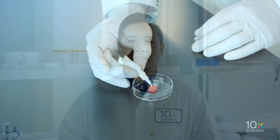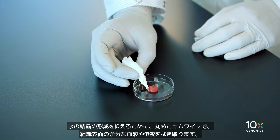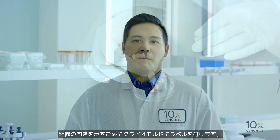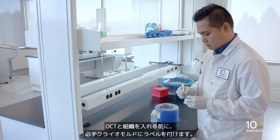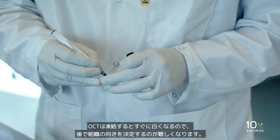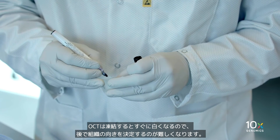Next, we will prepare the fresh tissue. Using a rolled-up laboratory wipe, absorb excess blood or solution from the surface of the tissue to limit ice crystal formation. Label the cryomold to mark the orientation of the tissue. Make sure you label the cryomold before adding OCT and tissue, as the OCT will quickly turn white once frozen, making it hard to determine tissue orientation later.